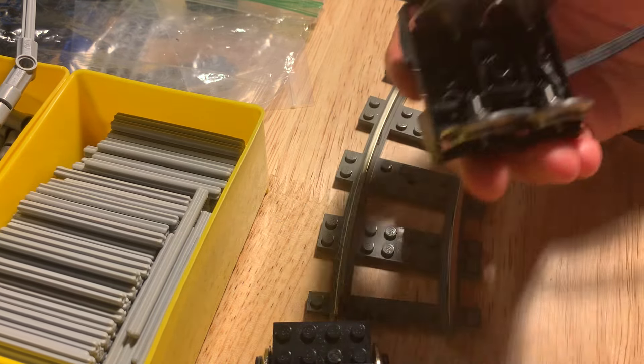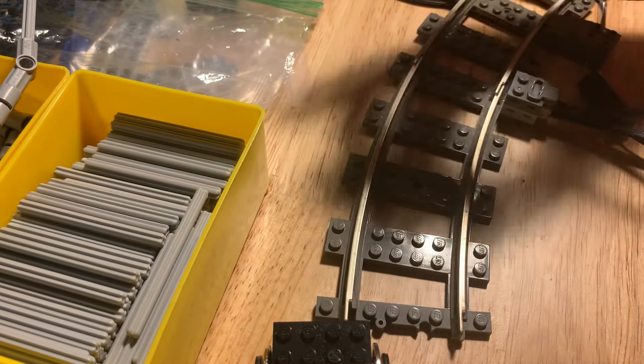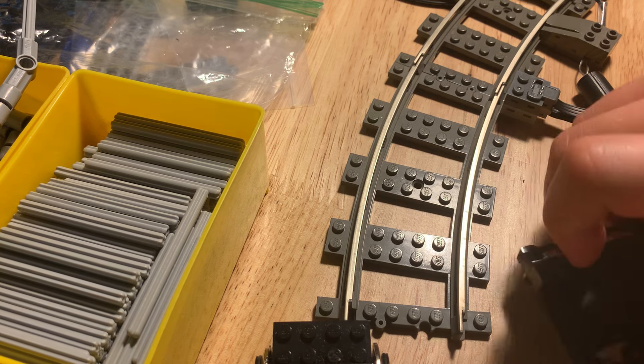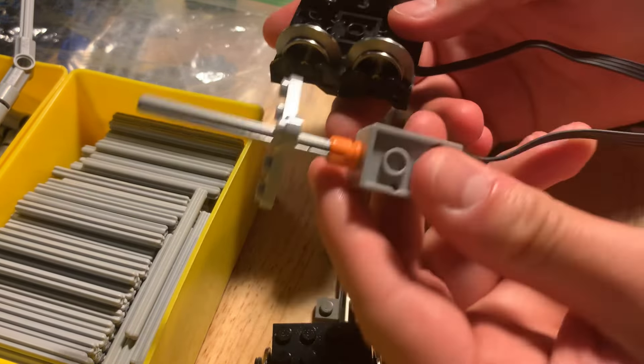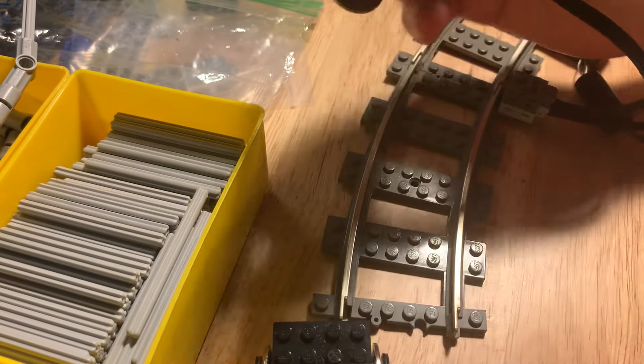That's my honest review. Do I like it? Yeah, I do. I think it's going to work for my purposes. I think two singles would be better for some purposes, but for the purpose that I have plans for — I do plan to run a micromotor through it — I think the double works perfectly for that.